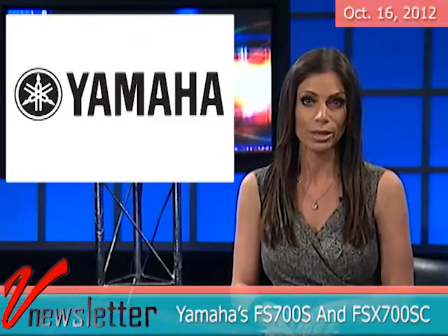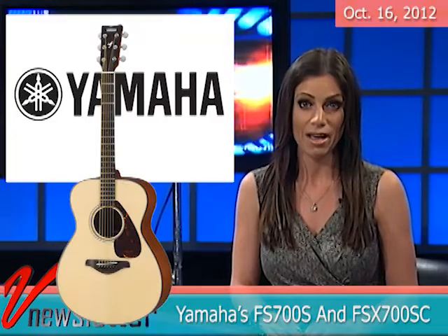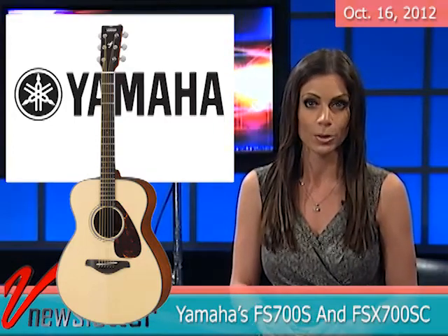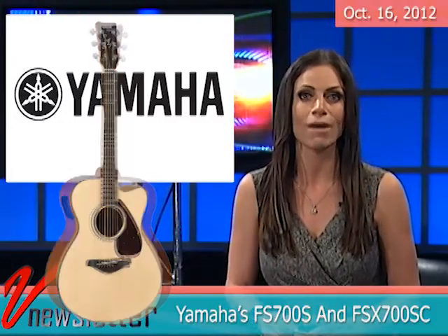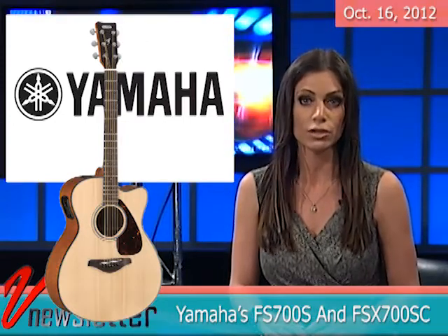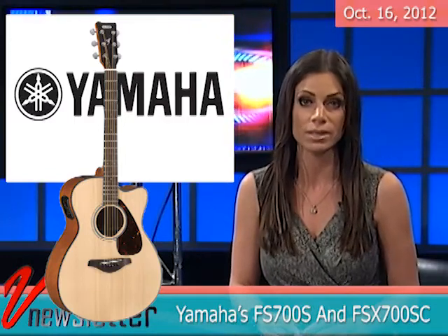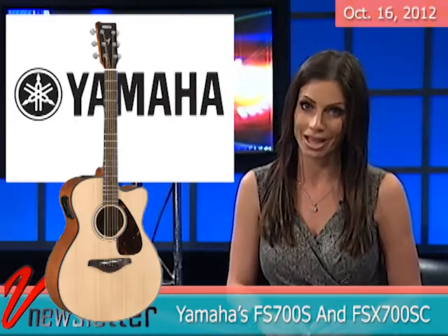Guitarists looking for a new instrument might want to check out Yamaha's FS700S and FSX700SC. The former is a smaller body version of the FG700S solid top acoustic guitar, offering full tone in a less bulky shape best suited for children, students, travelers and women. The FSX700SC features an added cutaway and a System 55T piezo pre-amp system with a tuner, 3-band EQ and an adjustable mid-frequency slider.